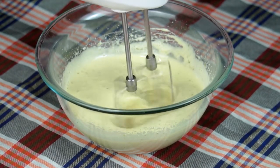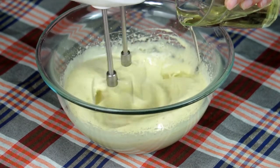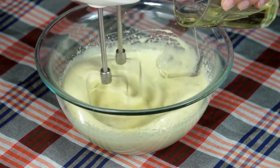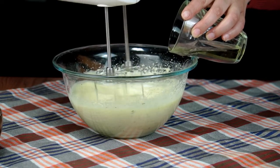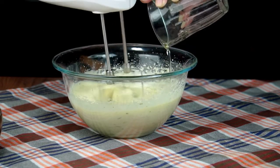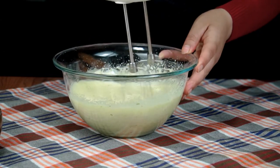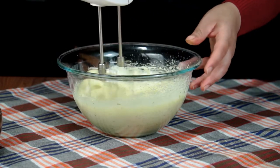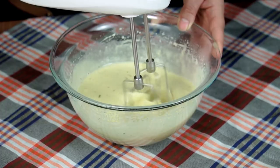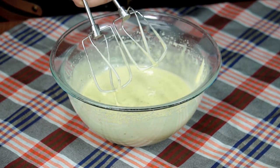بعد ما تضاعف حجم الخليط وبيض وداب السكر، الآن رح نبدأ نضيف الكمية تاع الزيت اللي هي نصف كأس. رح نضيفوها بالتدريج على شكل خيط وفي نفس الوقت راني نضرب حتى نكمل كامل الكمية. بعد ذلك نوقف المضرب الكهربائي ورح نكمل باليد.